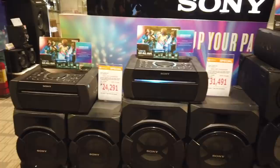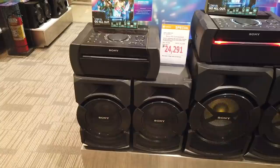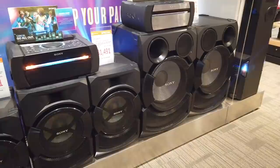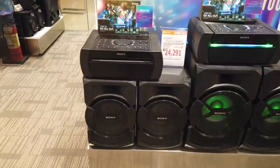This one is the Shake X10D, the smaller type, for twenty-four thousand two hundred ninety-one. So you can see the large X70D, then the X30D, and the Shake X10D in a range.